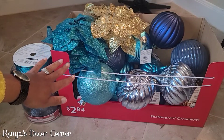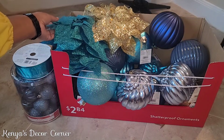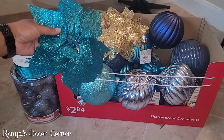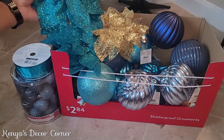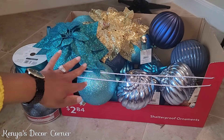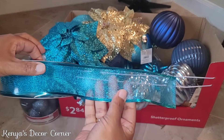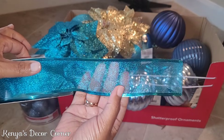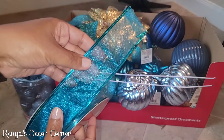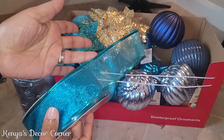Here are a few items I picked up from Walmart for my tree upstairs. I mentioned previously that I was going to be doing teal and gold for my family room tree upstairs, and I didn't have any teal ornaments or decor because I've never used teal before. Starting first, I picked up this teal ribbon — it is sheer. I wish it wasn't, but they didn't have any solid color, so I thought that's fine.